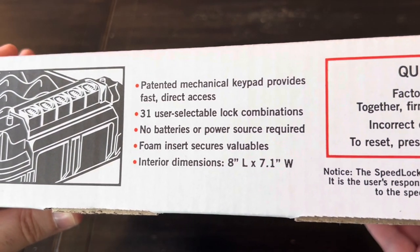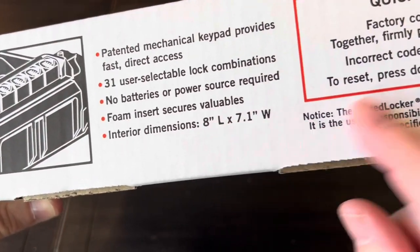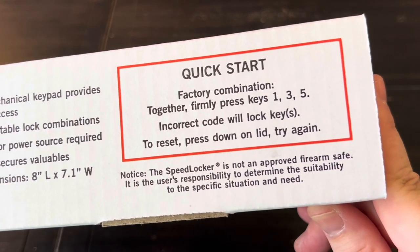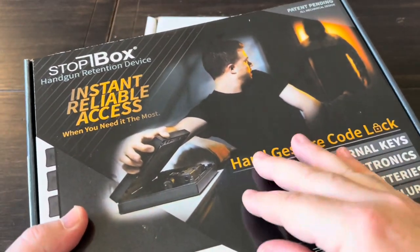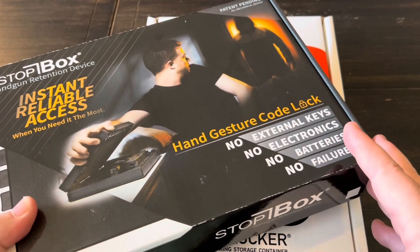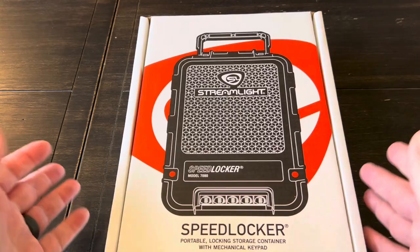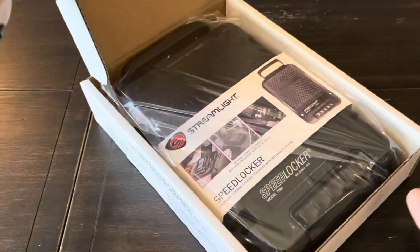No batteries or power source required, and it has foam inserts to secure and protect your valuables. The factory combination is 1-3-5. I did review a similar product about a year ago from Stop Box and it had a few shortcomings, so we'll get into the Streamlight and see what it's all about. I'll give you guys my honest opinion.